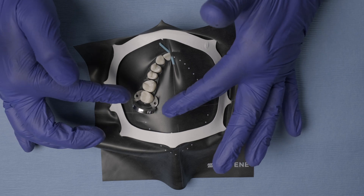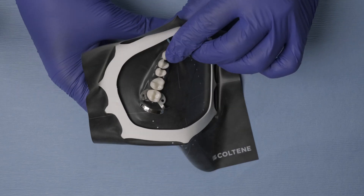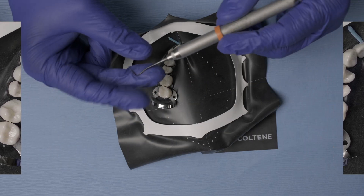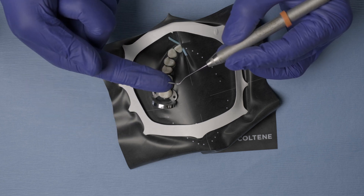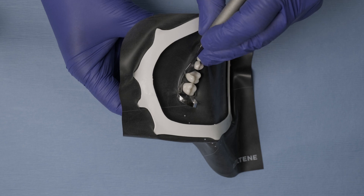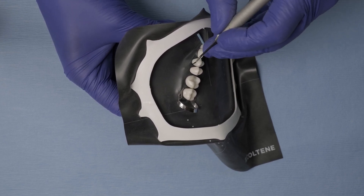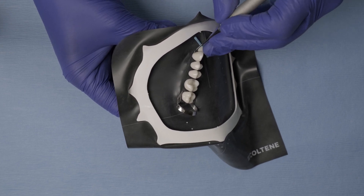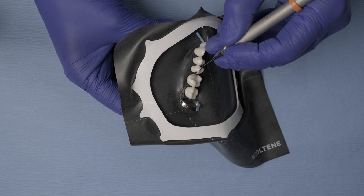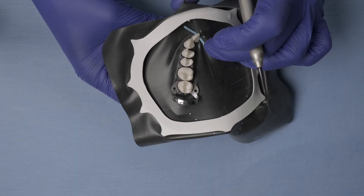A common problem when isolating multiple teeth is that the rubber dam sometimes does not invert itself correctly — it ends up covering areas you need access to. An easy solution is to use a composite instrument, a narrow blunt spatula. You don't want anything sharp that can tear your rubber dam. Clinically, go and follow the natural contours of the tooth. By displacing the rubber dam along these natural contours, you can easily get the rubber dam to invert correctly underneath the gingival margin. This step is crucial because once the rubber dam inverts into the gingival sulcus, we prevent any crevicular fluid or blood from contaminating our operative field. All margins are then completely exposed, clean, and ready to be restored.